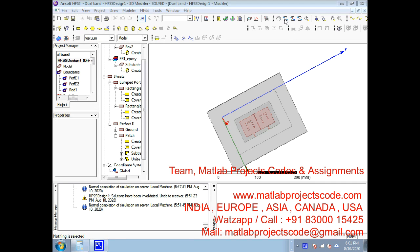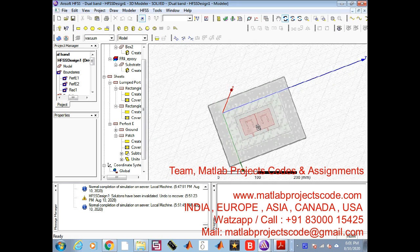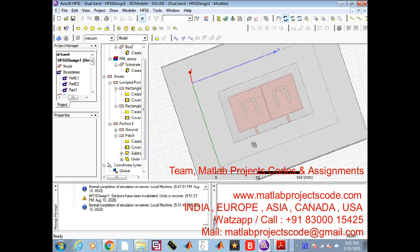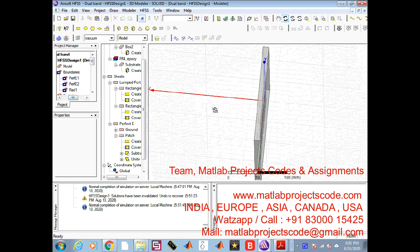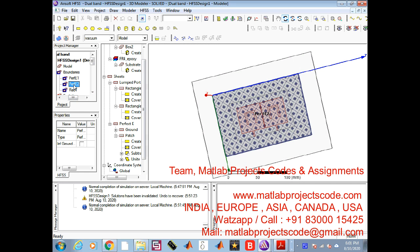In this communication, a metasurface-based decoupling method is proposed to reduce the mutual couplings at two independent bands of two coupled MIMO antennas. The metasurface superstrate is composed of pairs of non-uniform cut wires with two different lengths. It is compact in size and effective in decoupling nearby dual-band patch antennas that are strongly coupled in H-plane with an edge-to-edge spacing of only 0.008 wavelengths at the low-frequency band.